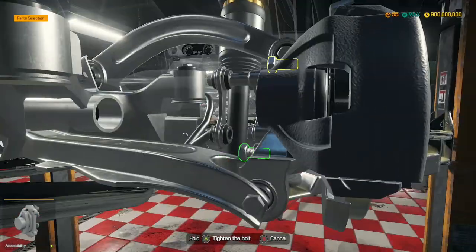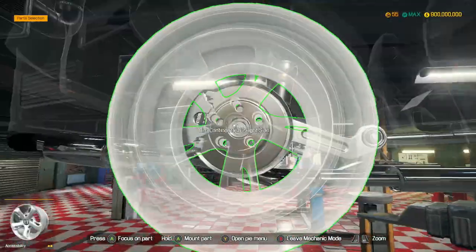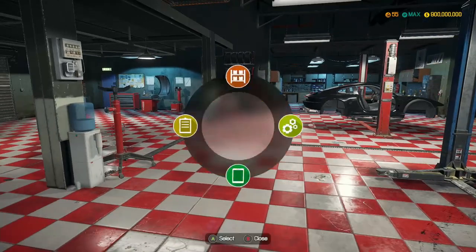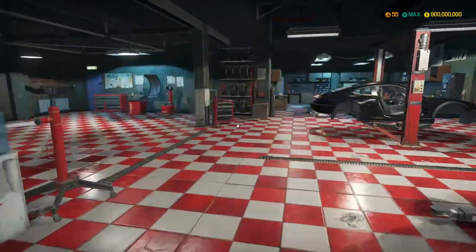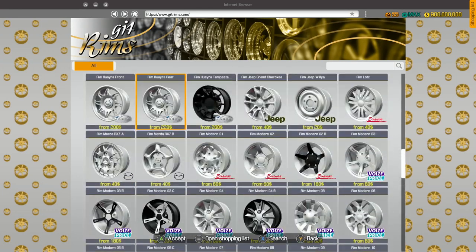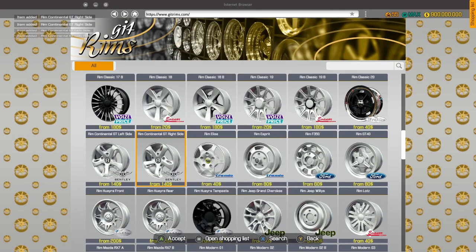Brake calipers are in. We've got our rear drive axle and then our right side tire. Let's go sort out tires. What tires do we have for the Continental? For our fronts we have 275-35-21s, and for our rears we also have 275-35-21. So we are going to go for a 285-35-21. We just need two 21s for the left and two 21s for the right.